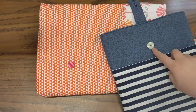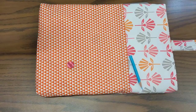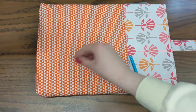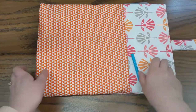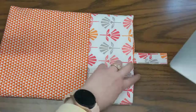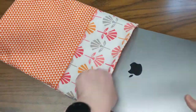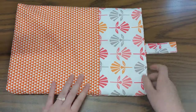In this video we are going to talk about the last step, which is our button placement. In order to figure out where my button goes — and this is the button that I'm going to be sewing — I'm going to need to fold my flap over. Keep in mind this is a chromebook case, so your chromebook is going to go inside. I'm going to use my laptop here, put it inside, and you would do this with your chromebook so you can make sure you have enough space.